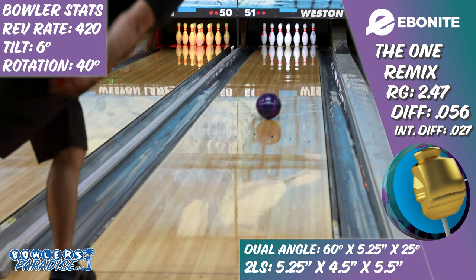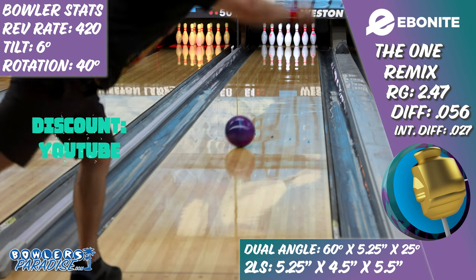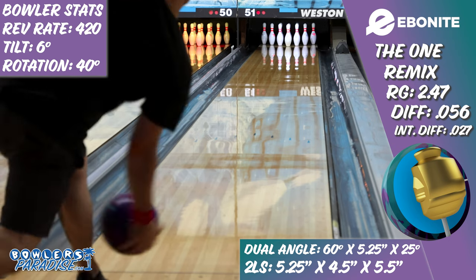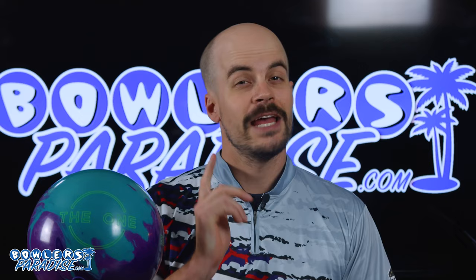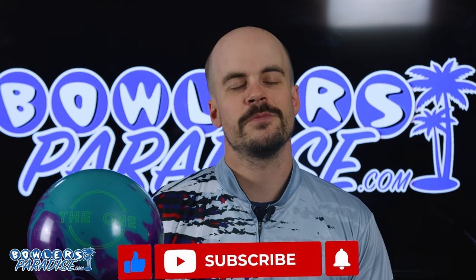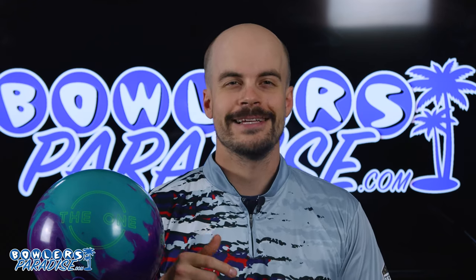You can pick this up today and much more at bowlersparadise.com. Be sure to use the discount code YouTube at checkout for free shipping. Big shout out to the guys at Striking Edge Pro Shop for the layout and drilling of this piece, and to Dale's Weston Lanes for letting us film this video. If you haven't yet, smash that like button, subscribe to the channel, and hit that notification bell for more ball and product reviews. Remember — having the right ball in your hands, now that's a Bowler's Paradise. Peace!